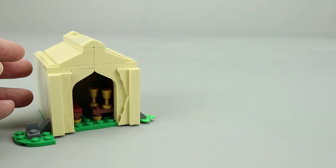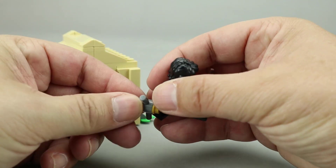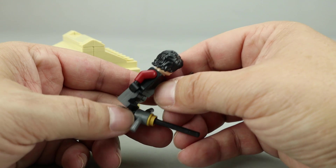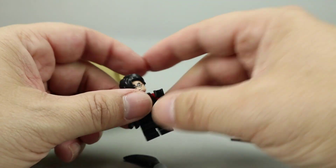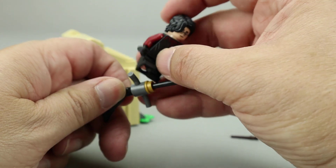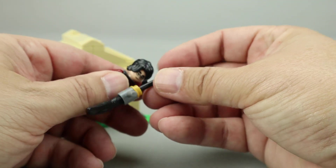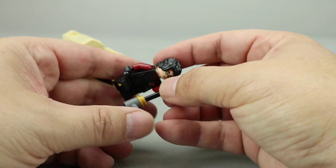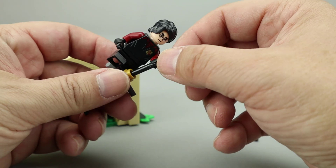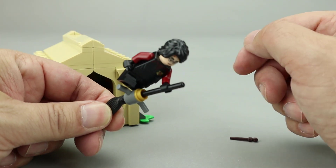One last thing I'd like to point out is the broom here — presumably the Nimbus 2000 for Harry — which has this newer stirrup piece so that you can put your figure on the broom a little bit better. You clip his hand here, and then you can move him up and put his foot there to give him a little more stability on the broom, which makes it a pretty nice feature.